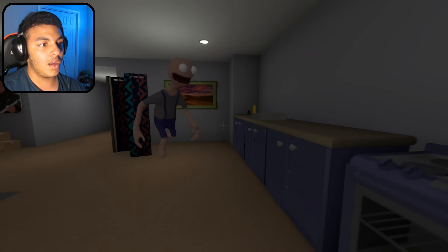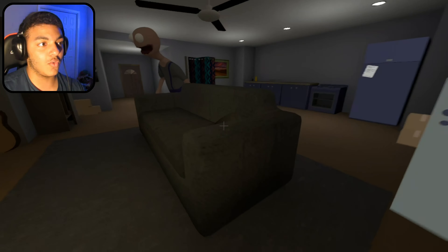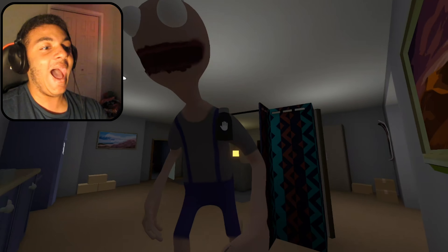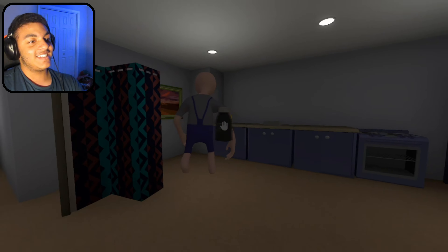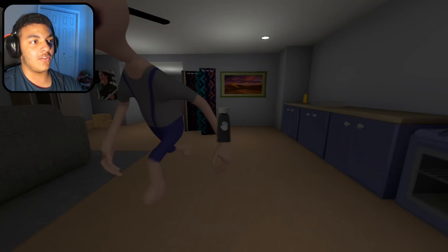Oh my goodness, George, please leave me alone. Is this guy just going to chase me everywhere? I'm just going to look away as he comes over. Oh my gosh, George — this dude is scaring me! Hi, George. Chill out, buddy. Come over here. Oh my gosh, this is scaring the heck out of me.